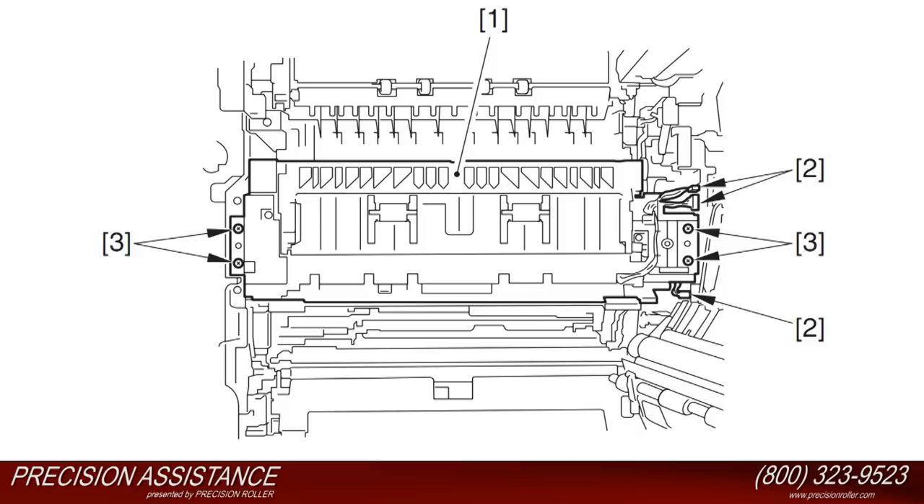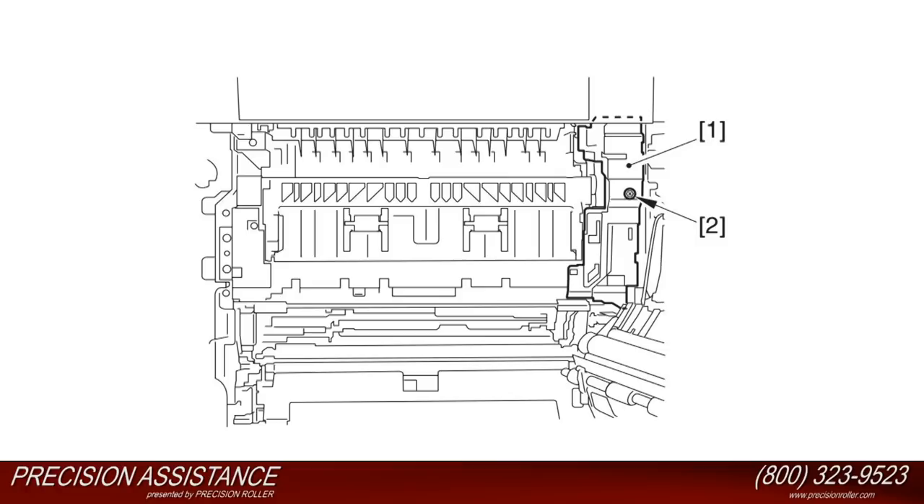Install the fixing unit as illustrated in callout number one. Connect the three connectors as illustrated in callout number two. Install the four screws as illustrated in callout number three. Install the connector cover as illustrated in callout number one. Install the one screw as illustrated in callout number two.